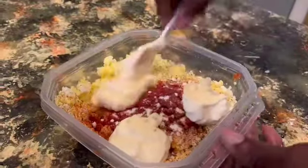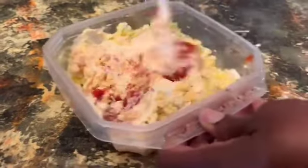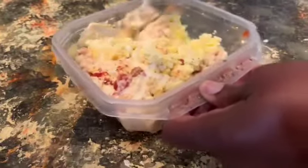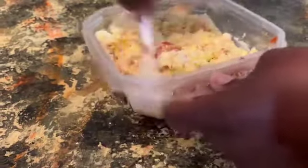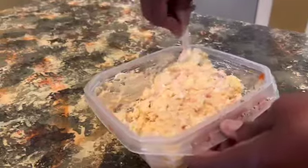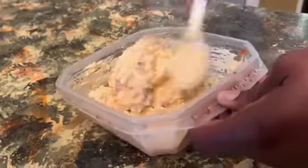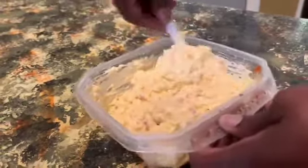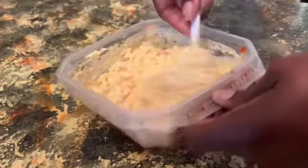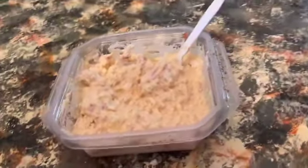Now let's get everything mixed up. And there you have it, you guys — some Southern Alabama egg salad. My daughter loves it, so I'm making this just for her.